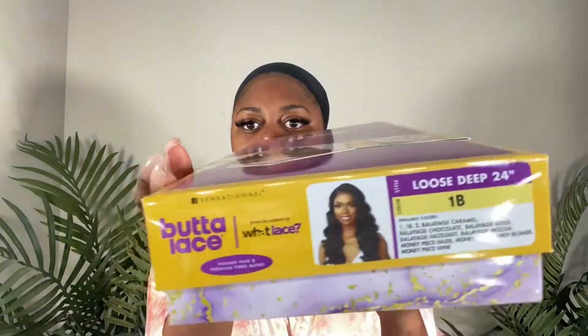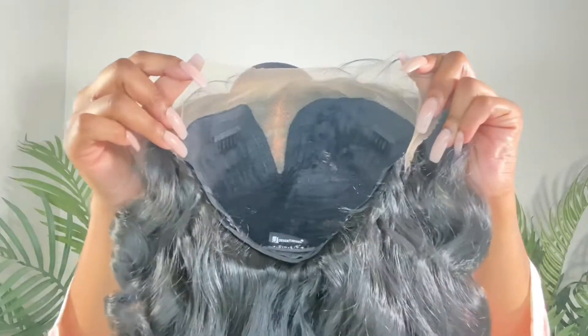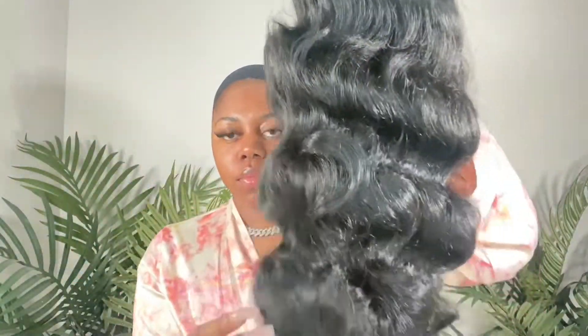Hey guys, welcome back to my channel. Today we'll be reviewing this sensational butter lace wig in loose deep 24 inches in the color 1b. This is what the wig looks like straight out of the pack. This wig has big beautiful bouncy curls and it definitely has those loose deep waves.